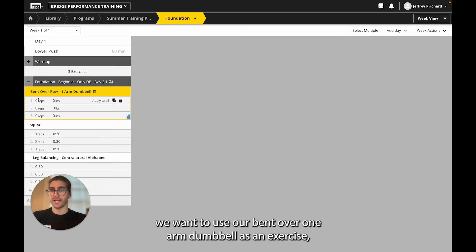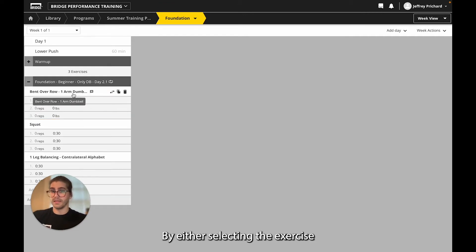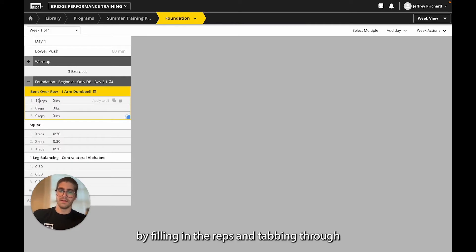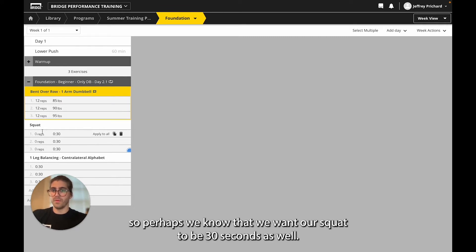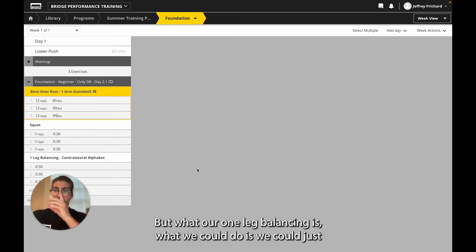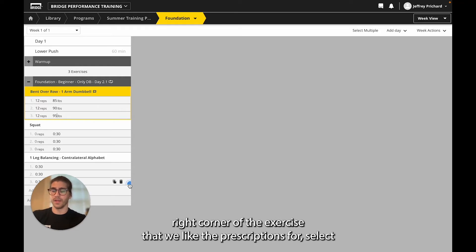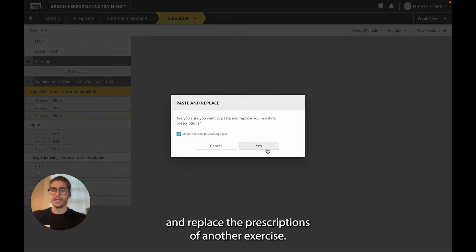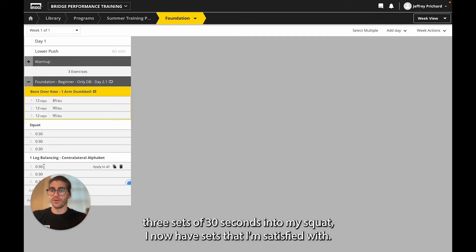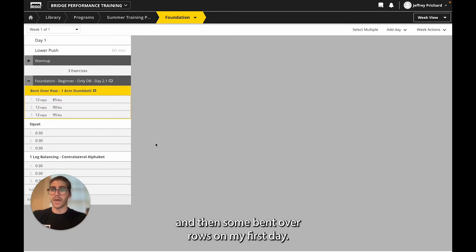Now if we know we want to use our bent over one arm dumbbell as an exercise, we can start filling in the reps and pounds we want to use for it, either by selecting the exercise and filling in the information, or by filling in the reps and tabbing through to fill out all of my set types and prescriptions. Perhaps we know that we want our squat to be 30 seconds as well. What we could do is navigate to the bottom right corner of an exercise we like the prescriptions for, select it, copy the prescriptions, and then paste them to replace the prescriptions of another exercise. By pasting the three sets of 30 seconds into my squat, I now have sets I'm satisfied with — 30 seconds of squat work, 30 seconds of one leg balancing, and some bent over rows on my first day.